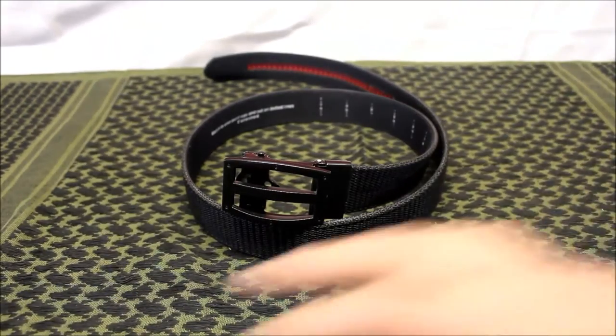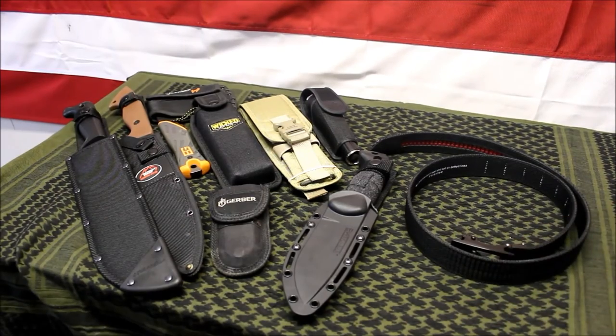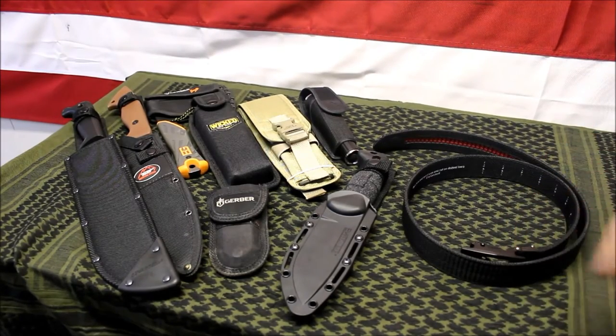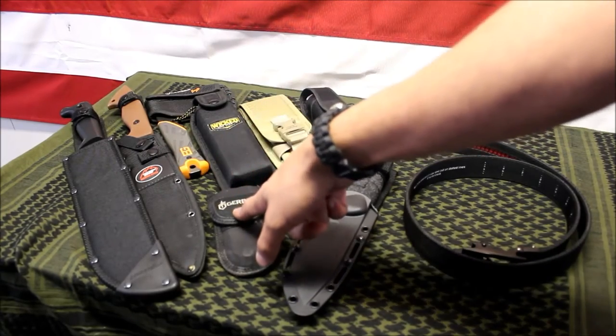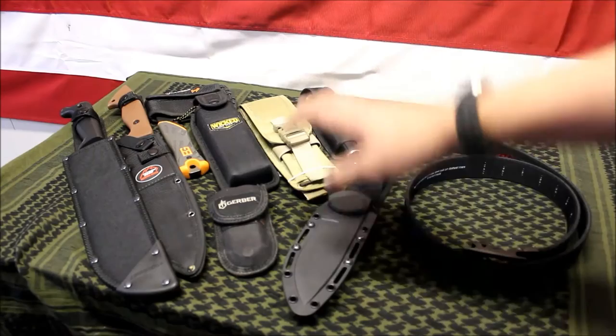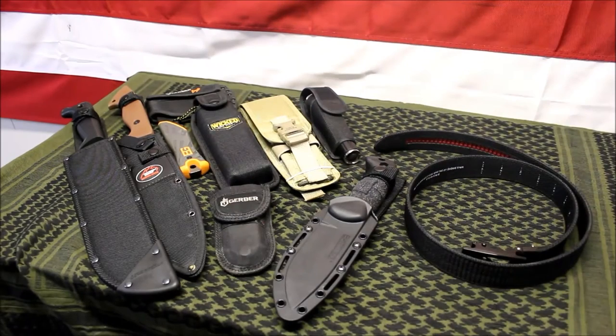I'm going to load this up with a bunch of different items to show you just how much it can hold. I have two large knives, a hatchet, a folding saw, a Kerbar multi-tool, a small knife, a flashlight, and the BK2 which weighs about a pound itself. All together it's at least 10 pounds, maybe more. I'm putting it on — my Batman utility belt here.